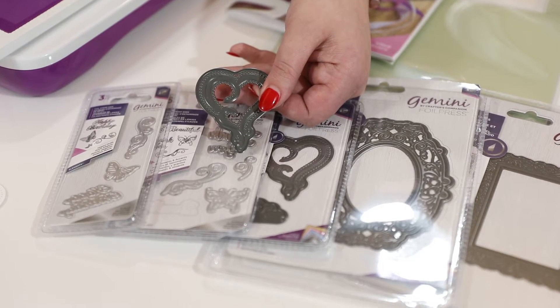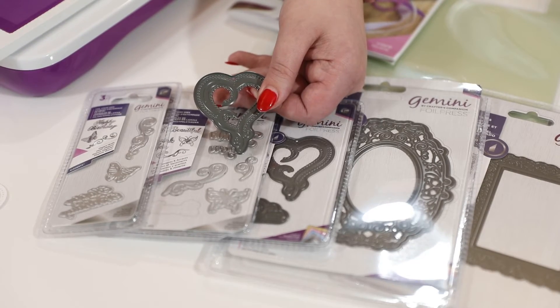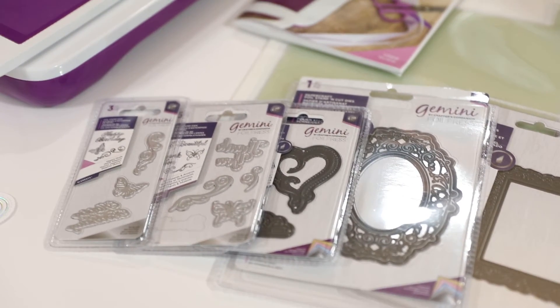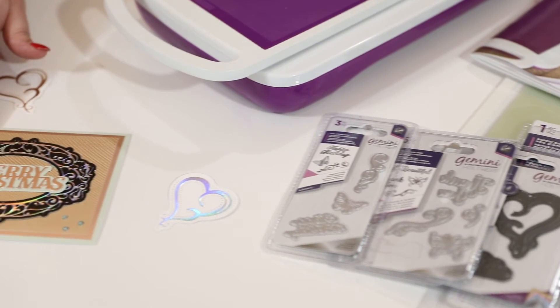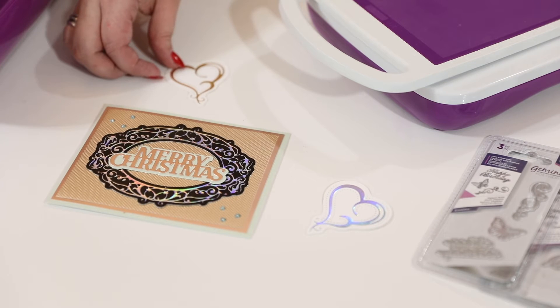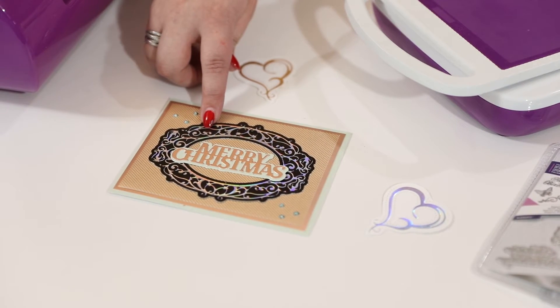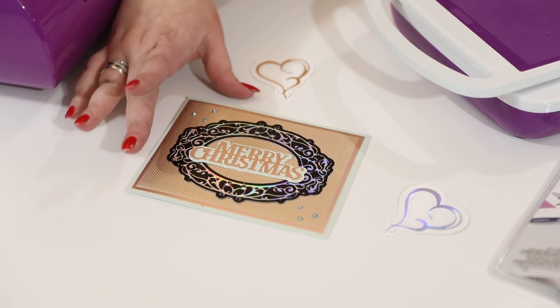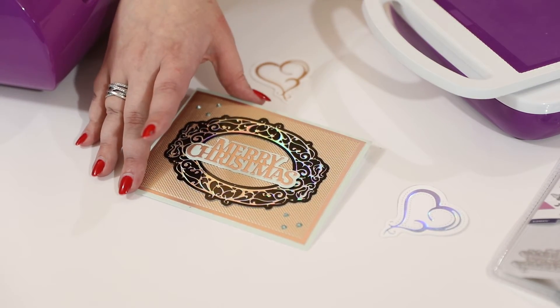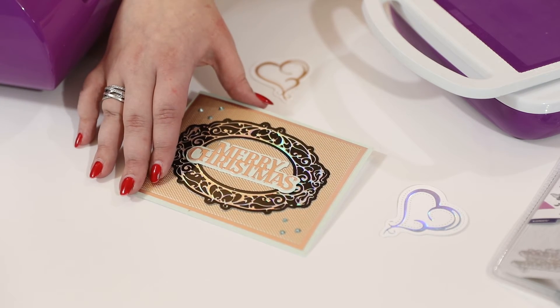You can do one or the other or both, so you have lots of opportunities to use them. You can use your regular dies you already have. I also have a couple of samples here — that heart die I just foiled and cut out, and then this is a frame that I foiled onto glossy cardstock. Look how amazing that looks on black glossy cardstock with that holographic foil!